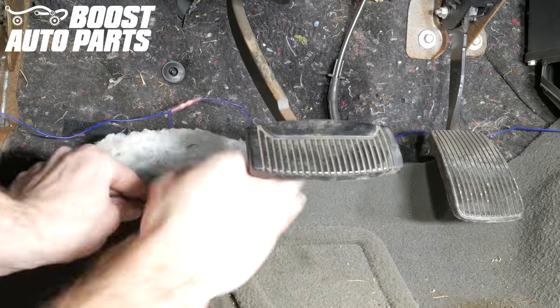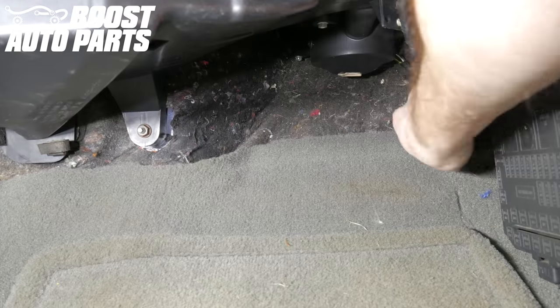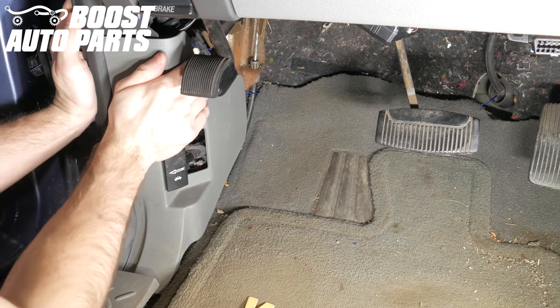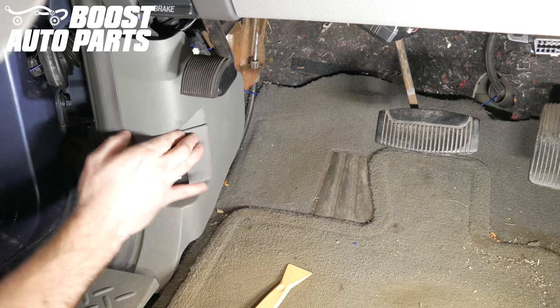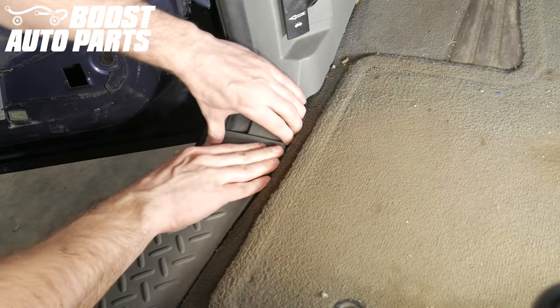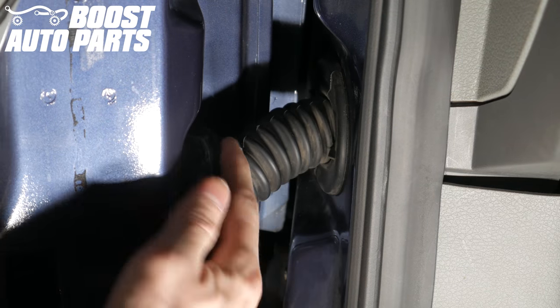Now that your blue wire is successfully tapped to a running light power feed, tuck up any excess wire underneath the dash on both the driver side and passenger side, making sure it's fully out of the way. Next, reinstall the corner trim kick panel underneath the driver side of the dash. Now reinstall the trim piece around the hood release. Then snap the door sill guard back into place. Go ahead and reinstall the press-fit rubber door jam boot back into its place.